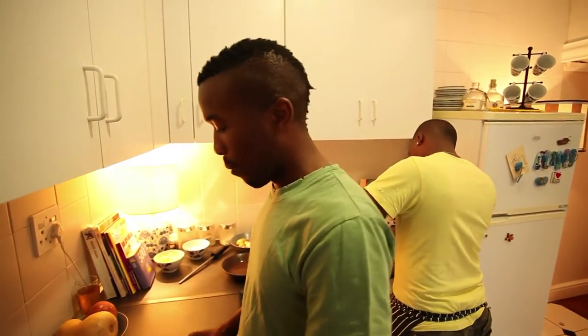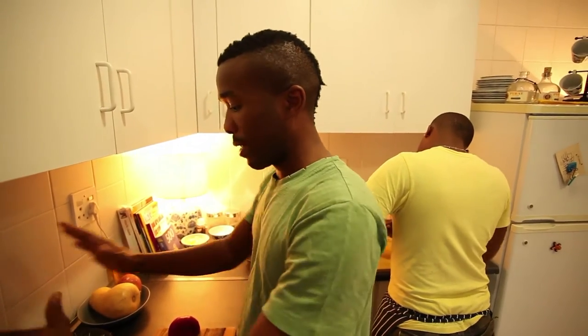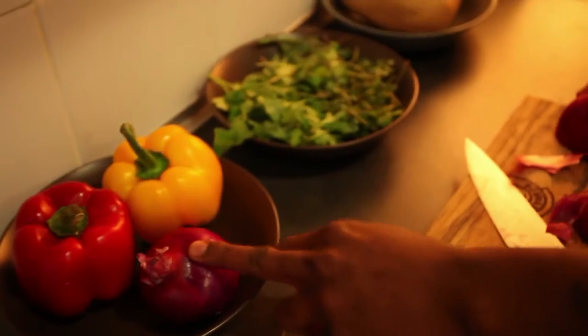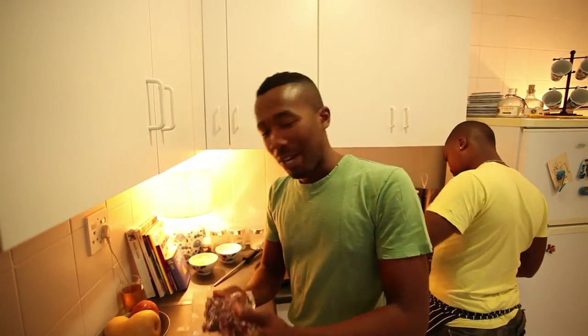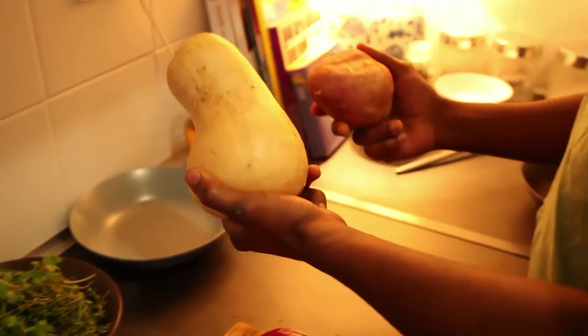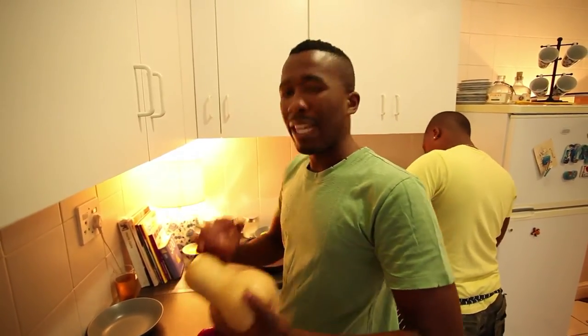Hey guys, so we've gotten our ingredients from Sosis Deli. We're now starting our prep. I'm basically on the veg, and Seb is busy with the meat. What I'll be doing with the veg is I've got my peppers on this side, I've got my onions, and I'm going to toss them in the pan with some of these beautiful bacon lardons and some garlic, obviously. And I've got my other vegetables that I'm going to roast — I'm going to cube these up and keep the skins on as well.